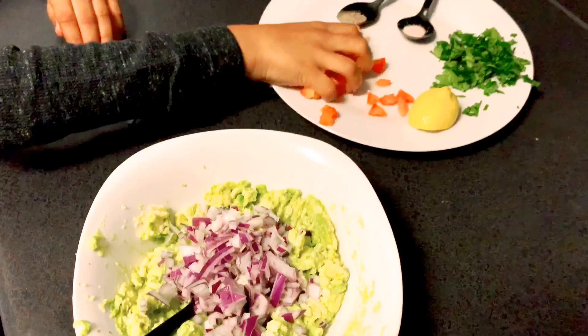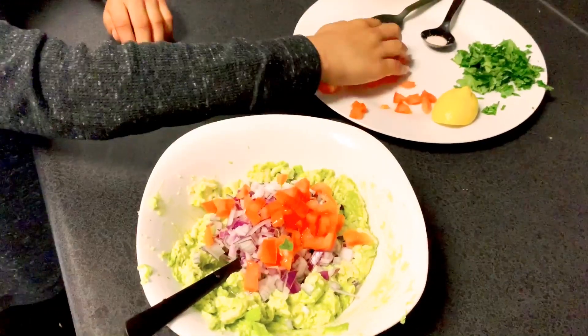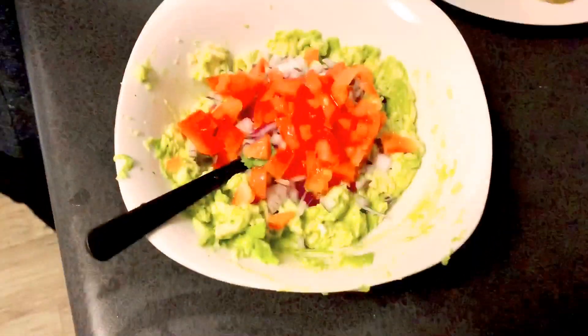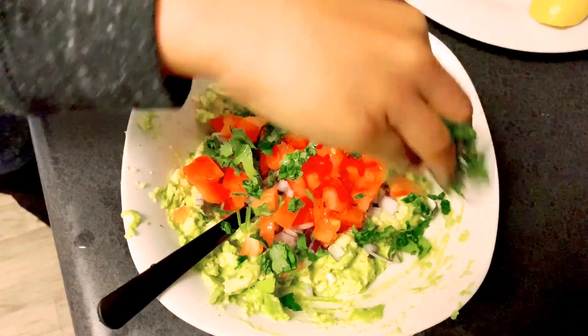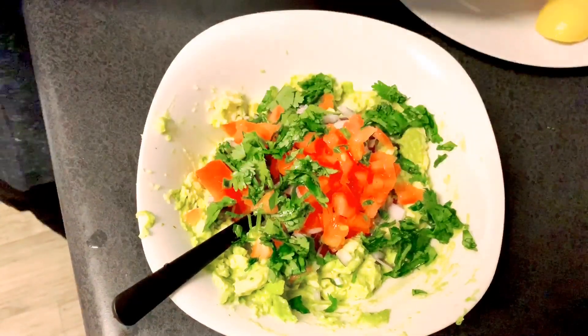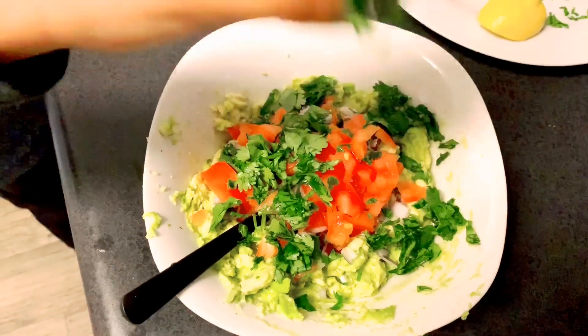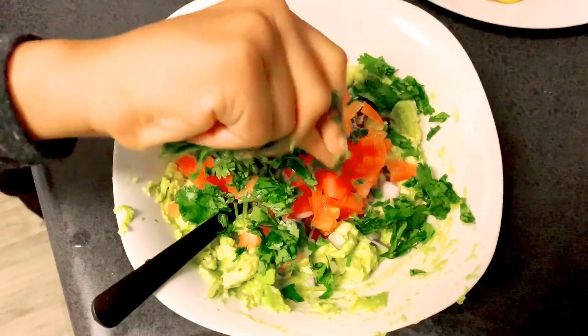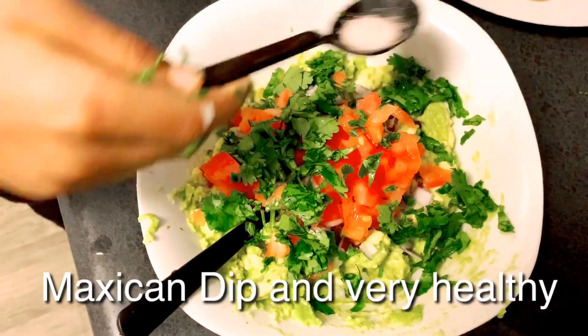Now we need to put in the tomatoes, then some onion. For seasoning, you put in salt and pepper.